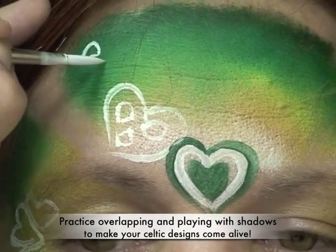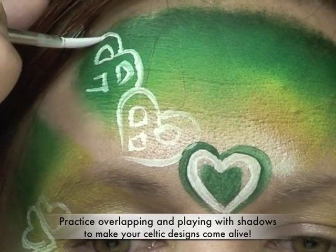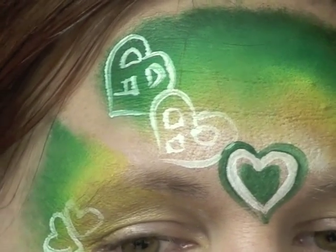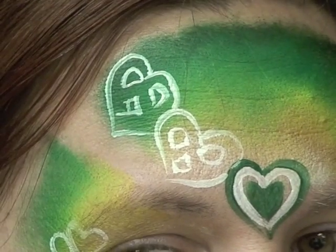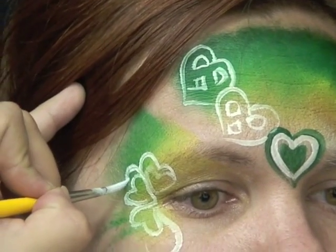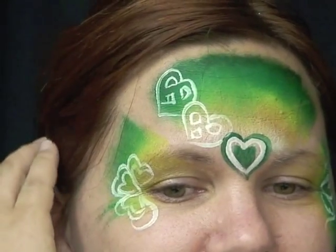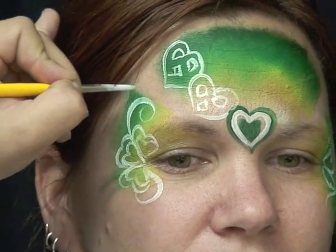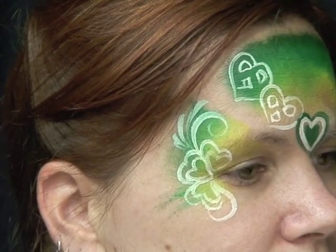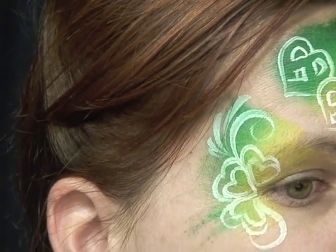I'm going to build another one there and then build off of it — coming down, around, and building off of it. Since I'm already on this side, I'm just going to work off of this side and do the same thing. I'm going to build an exterior layer right on top of these, adding just little swirls right on top. Now I'm just going to finish it up on this side before I head over to the other side, starting to outline in green.